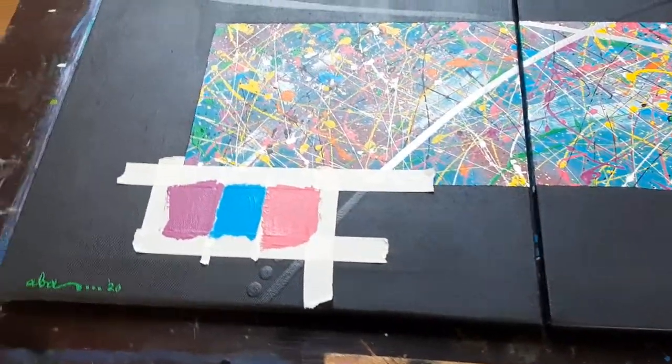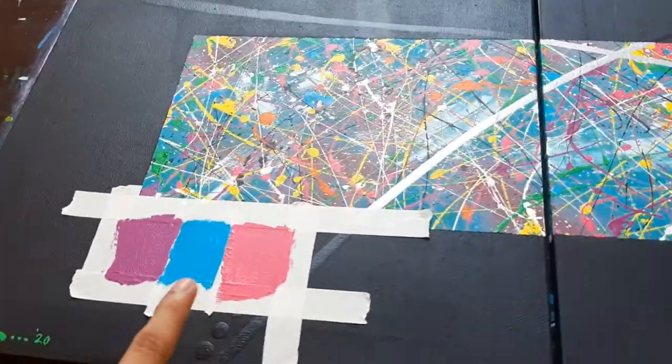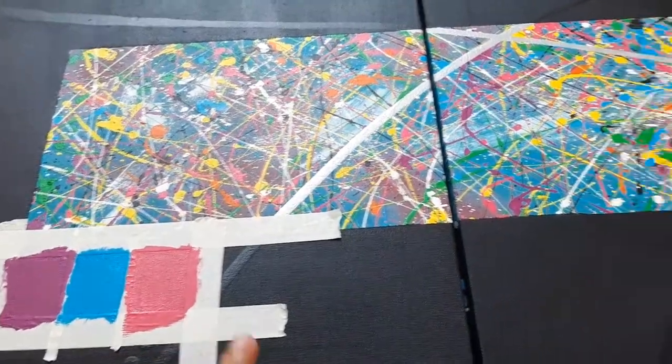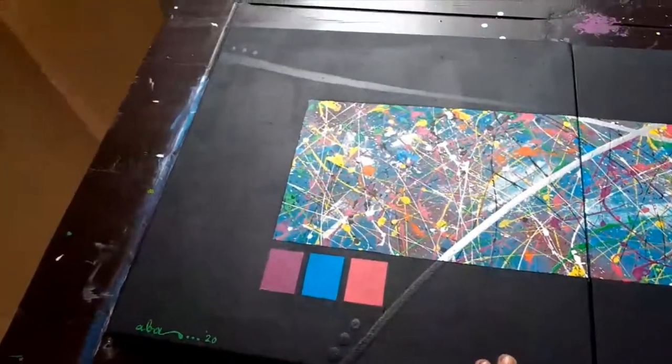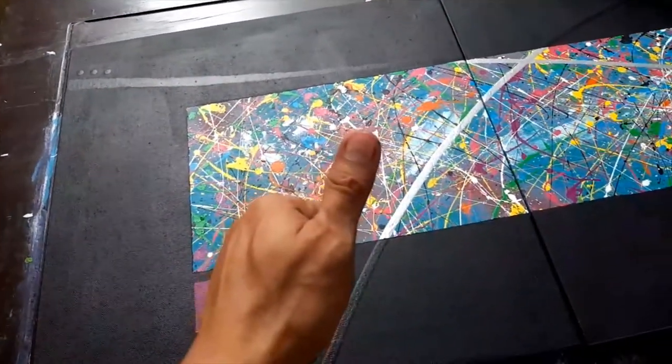After painting it black, dinagdagan ko lang ng silver color dito, and then squares dito. Tingnan mo, hindi na rin sya lundo — hinapit ko sya kanina, at ayos na sya. Kanan din tong isa, hindi na sya malundo. Hinapit ko rin sya, and it looks so fine.